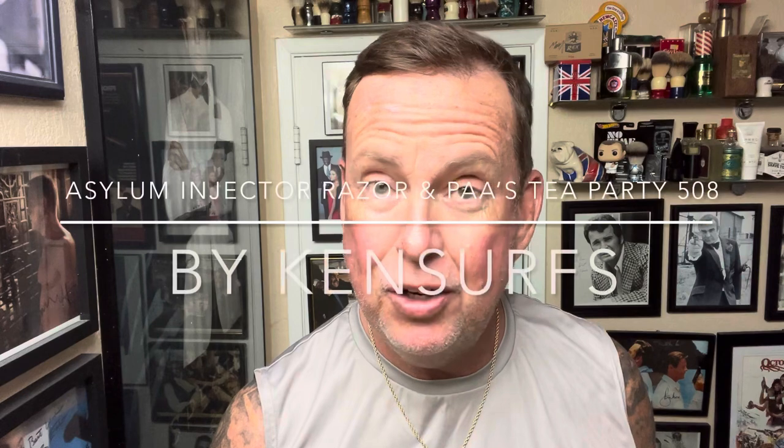Hey everybody, Ken Serfs here. Welcome back to The Shave Den. It's the weekend, July the fourth weekend, and we're going to do a shave for you today. I get to use a cool new single edge razor today — the Asylum Injector Razor from Bull Goose Shaving, located here in Ordondo Beach, Southern California.